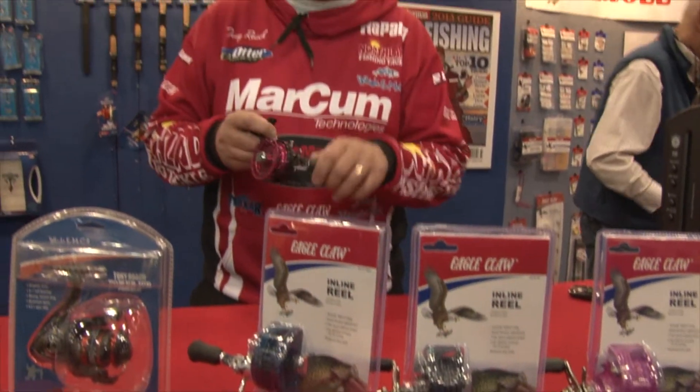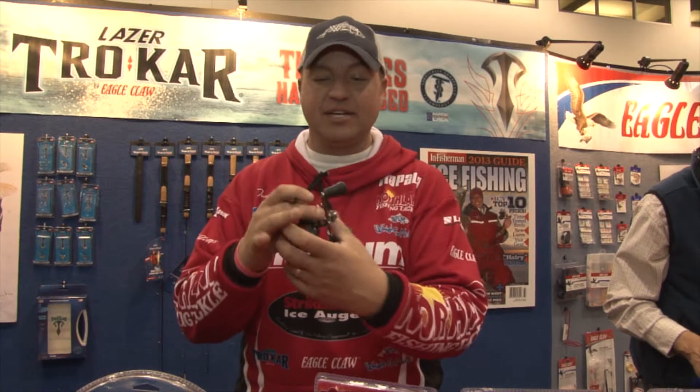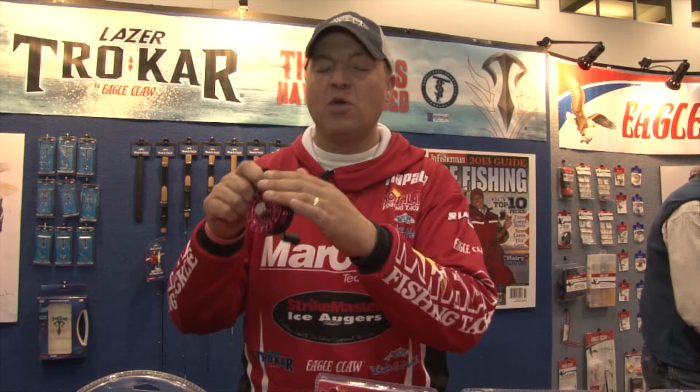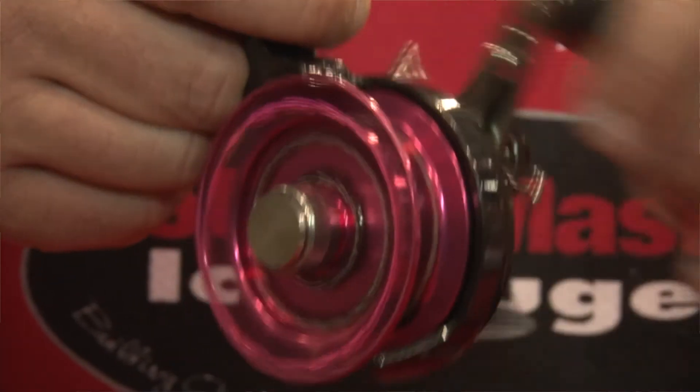All new for this season is our new Eagle Claw inline reel. We had the inlines last year — sold out instantly, a really popular reel. It's got an excellent star drag system, but the coolest part about this inline versus the rest of the inlines on the market is we've got 16.5 inches of line pickup per crank. That is awesome when you're fishing in deep water. A lot of the other inlines, you're limited to 6 to 8 inches per crank.